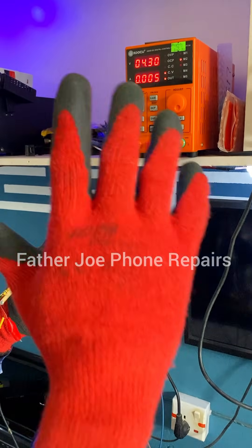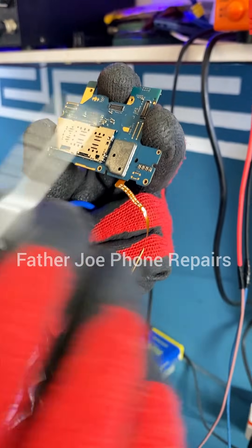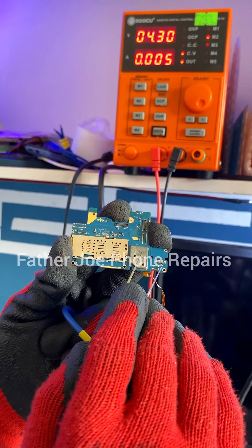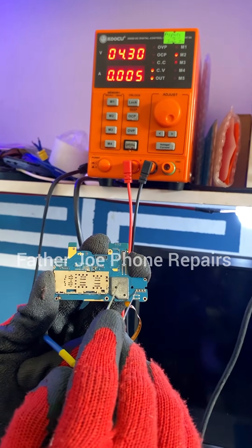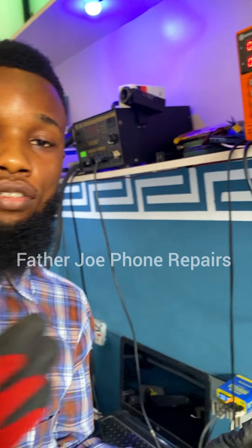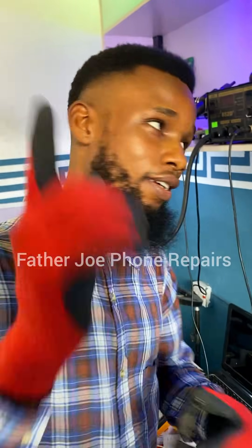Let's proceed and check with our tweezer. Here we have trigger pins. I start with the first one — you can see it's not booting. The second one is not booting. The third one is not booting. The fourth one is not booting, meaning there's no response from the power IC. The trigger pin is connected to the power IC, which is responsible for starting the phone. Since the phone is not starting, we are going to re-ball the power IC.